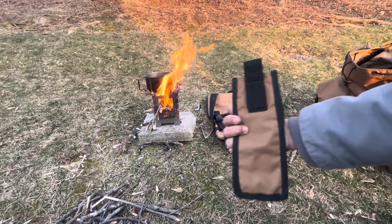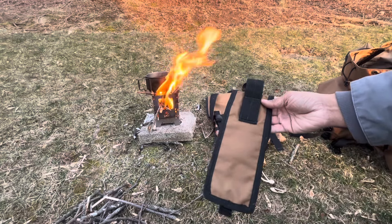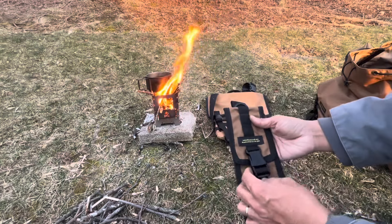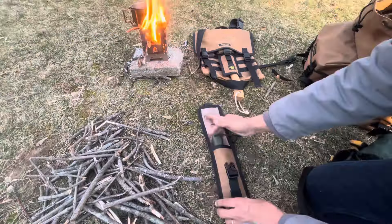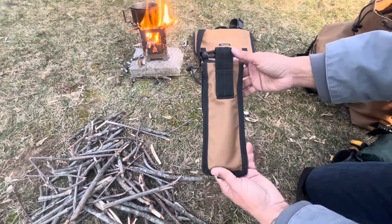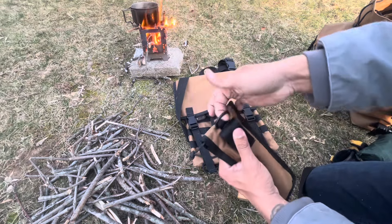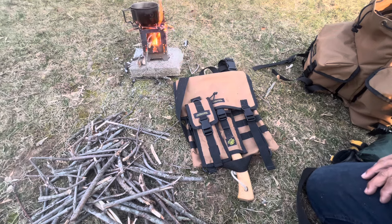This is the Bahco Laplander sheath with a belt loop, so you can use it as a regular sheath or you can use it as a dangler. I have a Bahco Laplander here. This one does not have MOLLE — you could attach it to the haversack with paracord or something — but this is primarily a belt sheath. It also has a D-ring, and that one is going for 38 bucks.